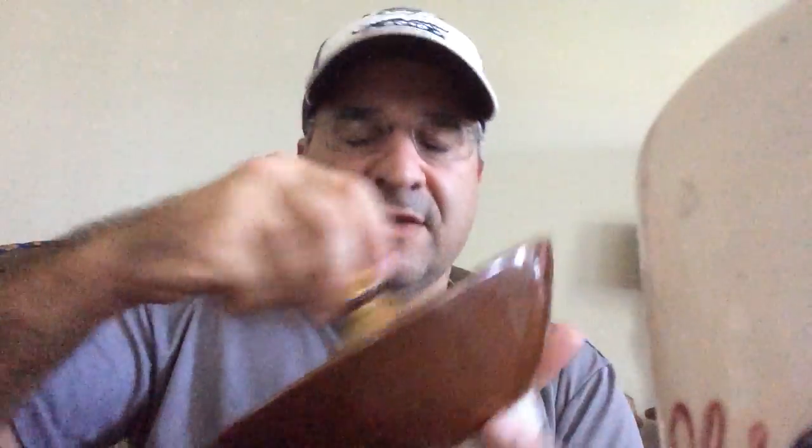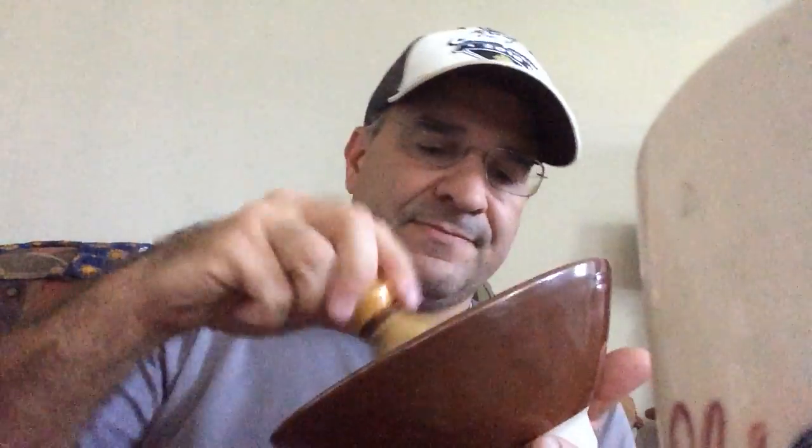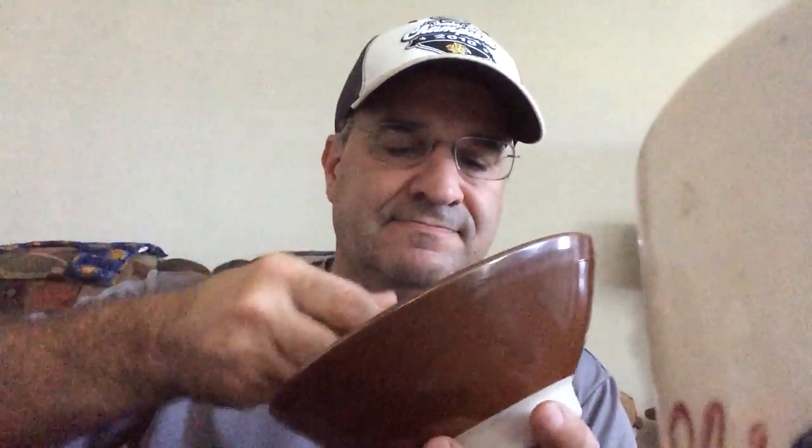Got a little music playing in the background — Lynyrd Skynyrd's Sweet Home Alabama — and it's building up lather rather quickly. I'm not going to be shaving today; I'm just building up lather to see how the soap performs.